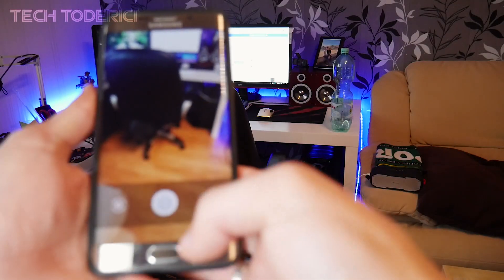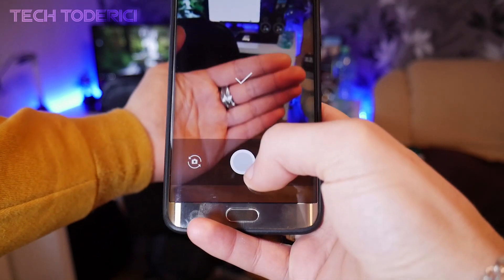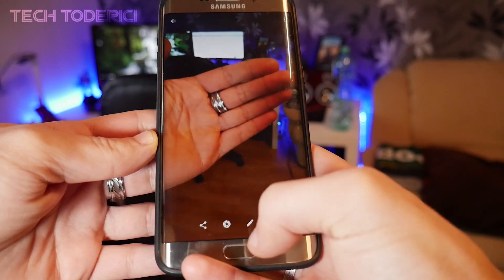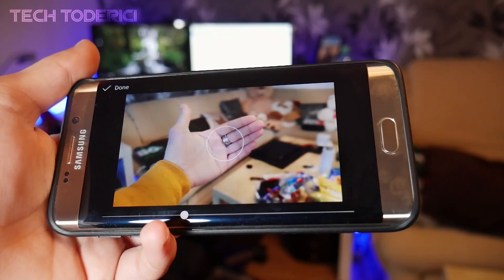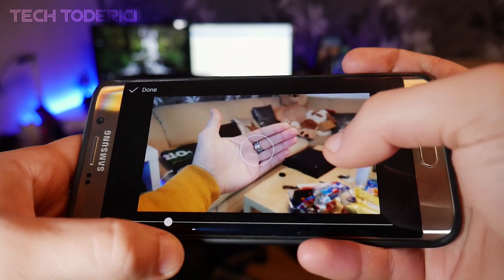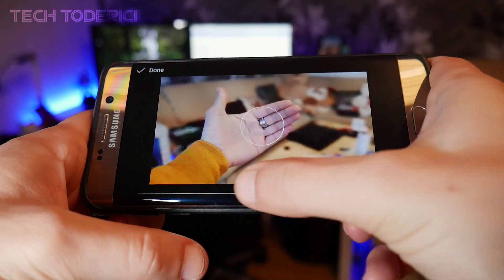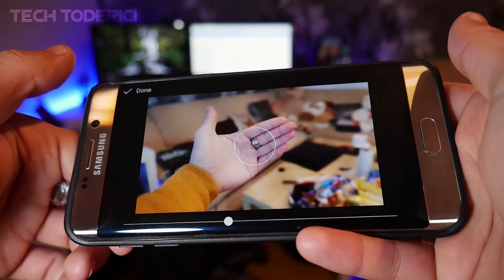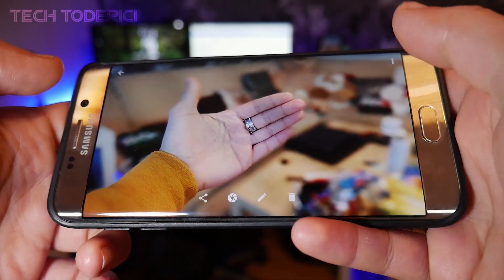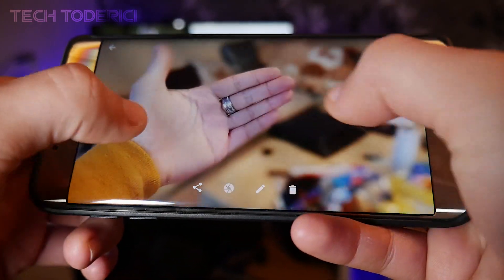Go into Lens Blur mode. To take a picture, aim at your subject and move the phone upward — it says 'rendering image'. Then press the button to change the blurriness level using the slider. Sliding it down gives less blur; sliding it all the way up gives a lot of background blur. It works really well. Press Done and it renders and applies the blur.